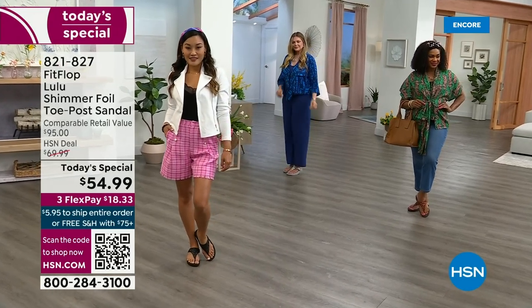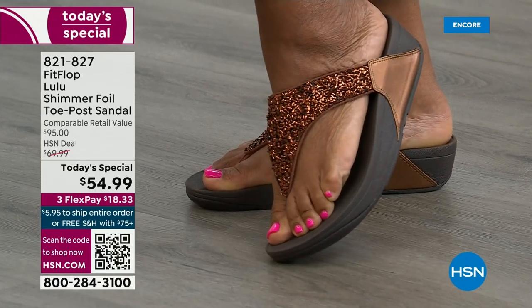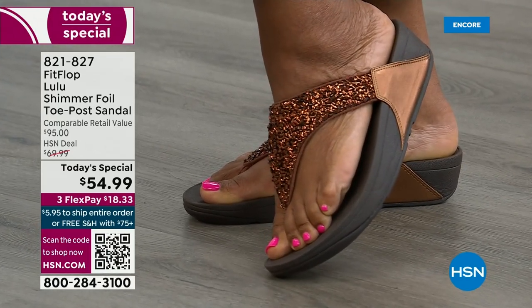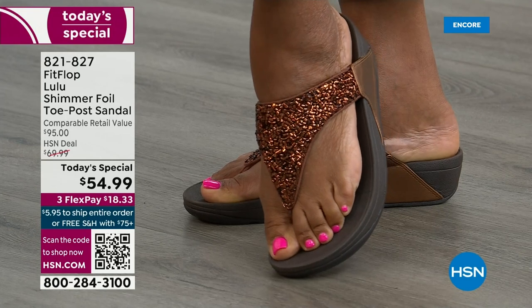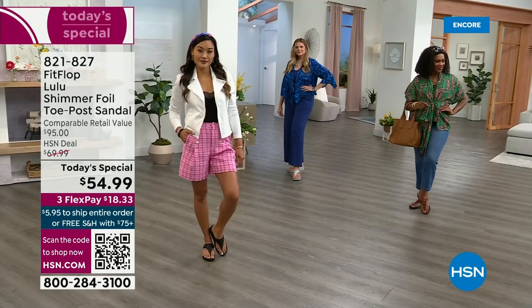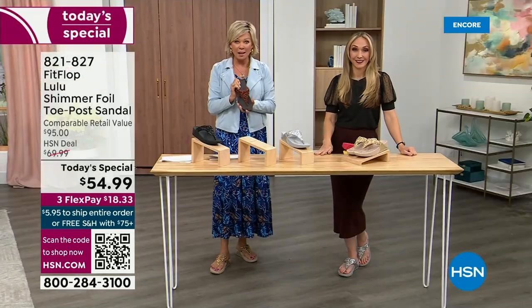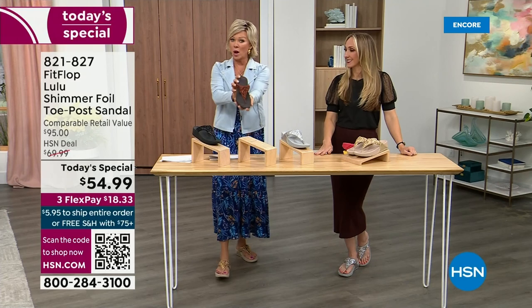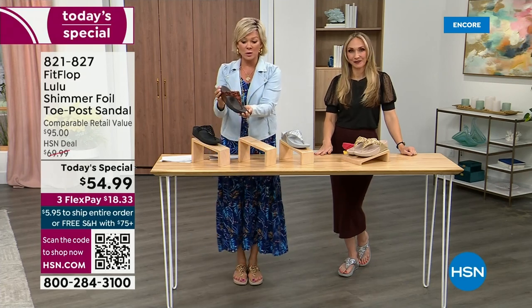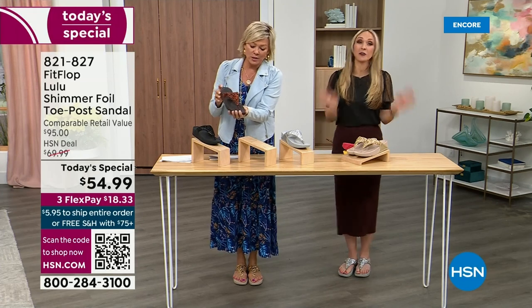If you like the bronze color, don't wait till later. We've only got a little more than 2,000 available for the whole day on this color. Bronze very much will be the first one to go. Almost half of the nearly 2,000 orders so far are this color — bronze. We still have all sizes, five through eleven.